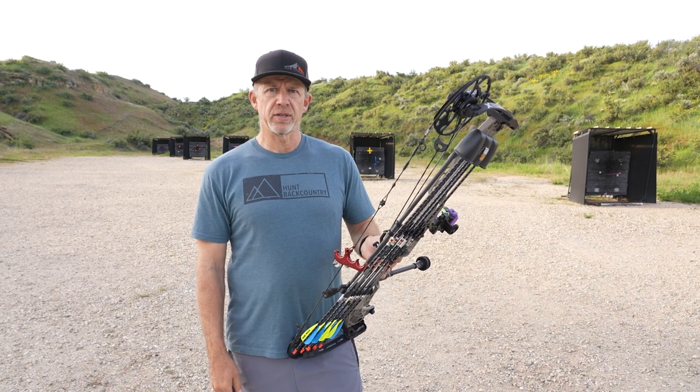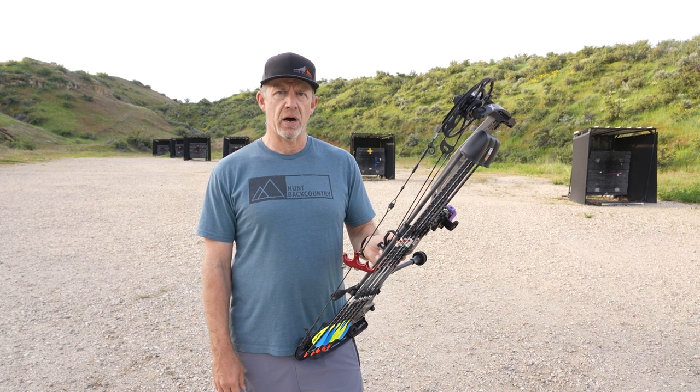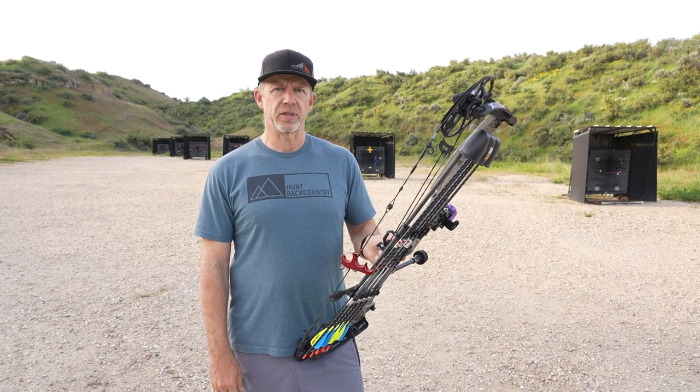If you have any questions on my setup or any of the gear I've talked about, feel free to reach out and give us a call. We're happy to help you get it set up this year.